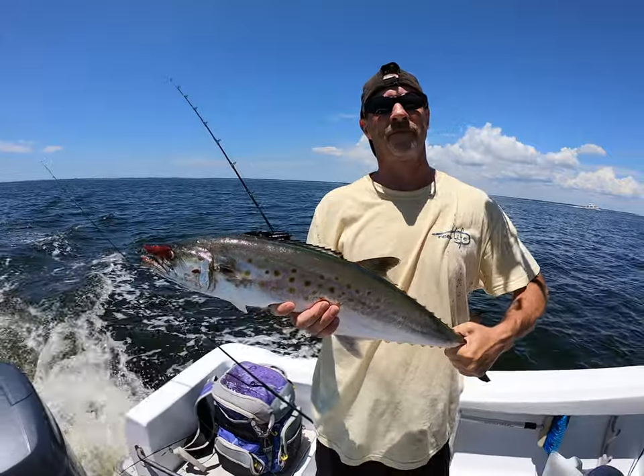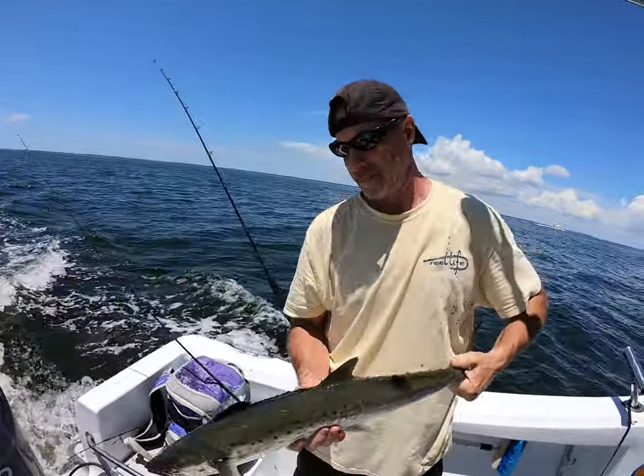Look at that right there — big boy! Alright guys, I hope you liked that video. That was me and my buddy Dave and his wife out there trolling. We really wanted to do a video to show you guys how to troll. He brought the technique down from up north and I thought it was awesome to let you guys know how to go out and troll, what to use, and how to catch some fish. If you like this video please hit that thumbs up and the bell notification so you get notified every time I drop a video. Until next time, tight lines — peace!